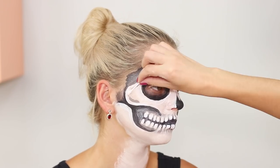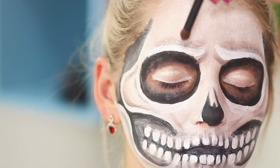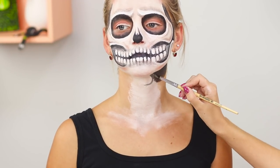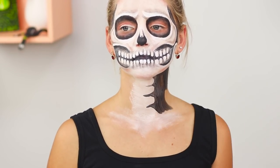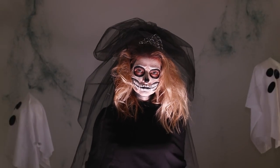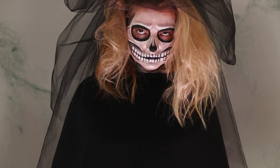Draw black and gray highlights, apply red shadows on the eyelid, paint your neck black, and draw the vertebrae of your spine. All that's left is enhancing the makeup with the right suit. The skeleton bride is simply terrible — in the good sense of the word!